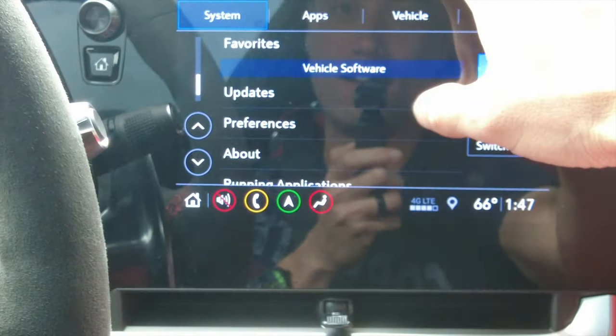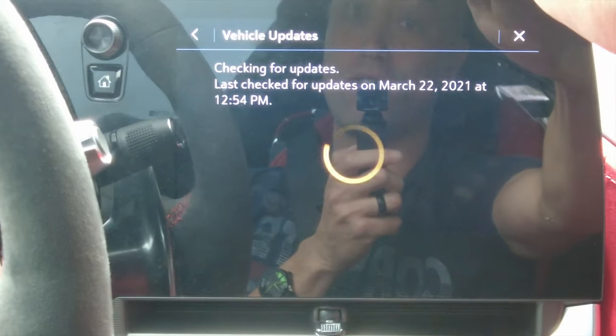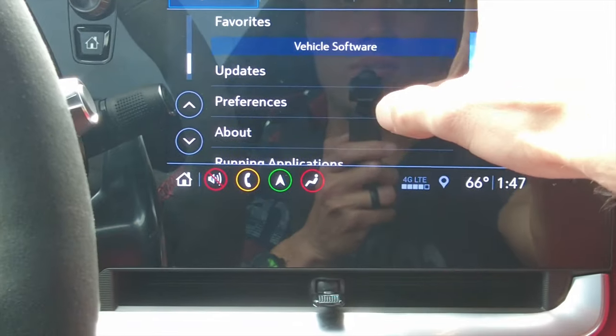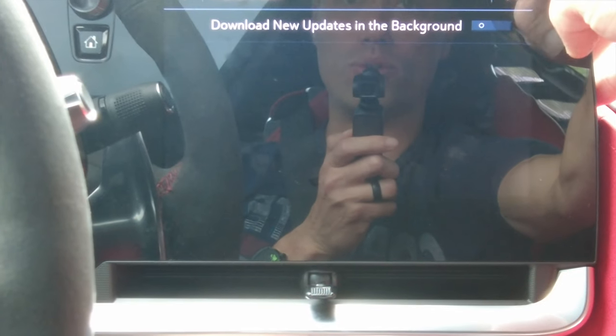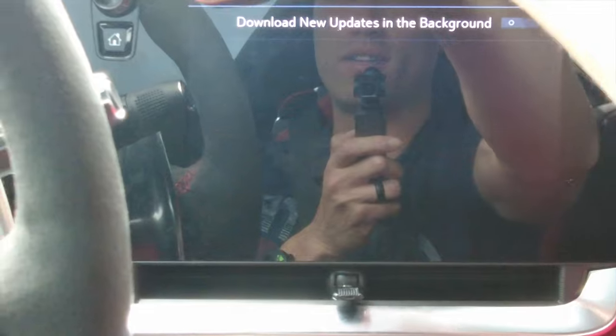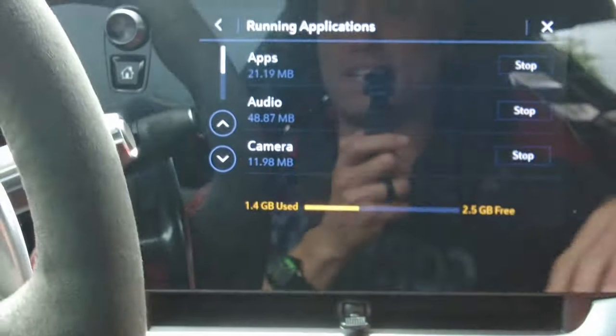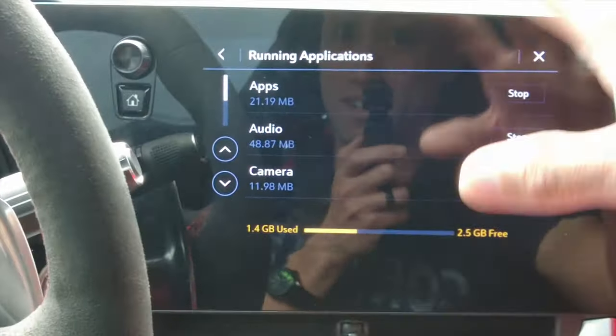You've also got updates — everything runs as a software update. It looks like it already checked today, so we're good. Under preferences, I have 'download new updates in the background' turned off. Running applications — this is basically like a Samsung smartphone with that same kind of interface.